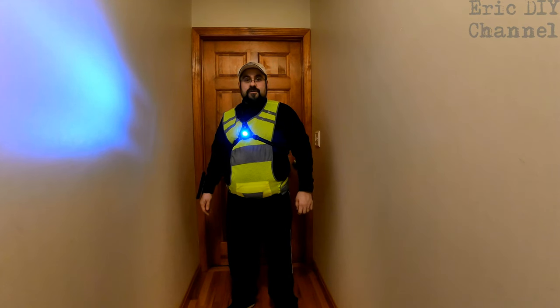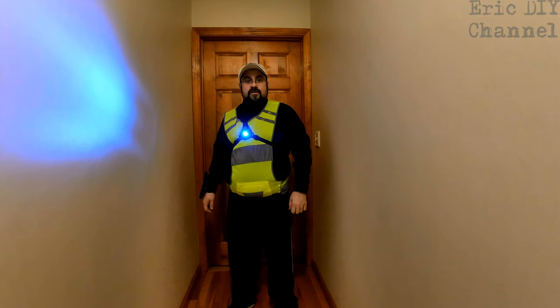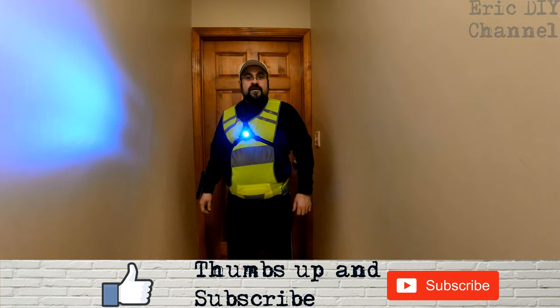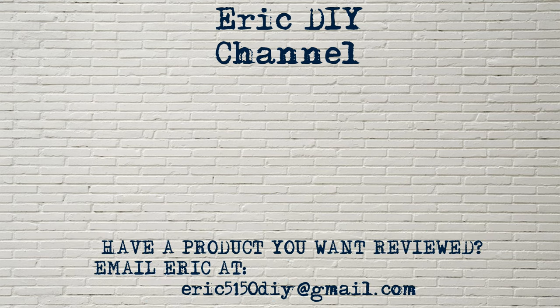The link will send you to Amazon where you can purchase your very own. Every purchase helps support the Eric DIY channel. If you liked this video and want to see more, please give us a thumbs up and hit the subscribe button. Also push the bell notification icon so you'll be notified of future Eric DIY video releases. We appreciate all your support — thank you and have a great night. If you have a product you'd like reviewed, please contact Eric by emailing him at eric5150diy@gmail.com.